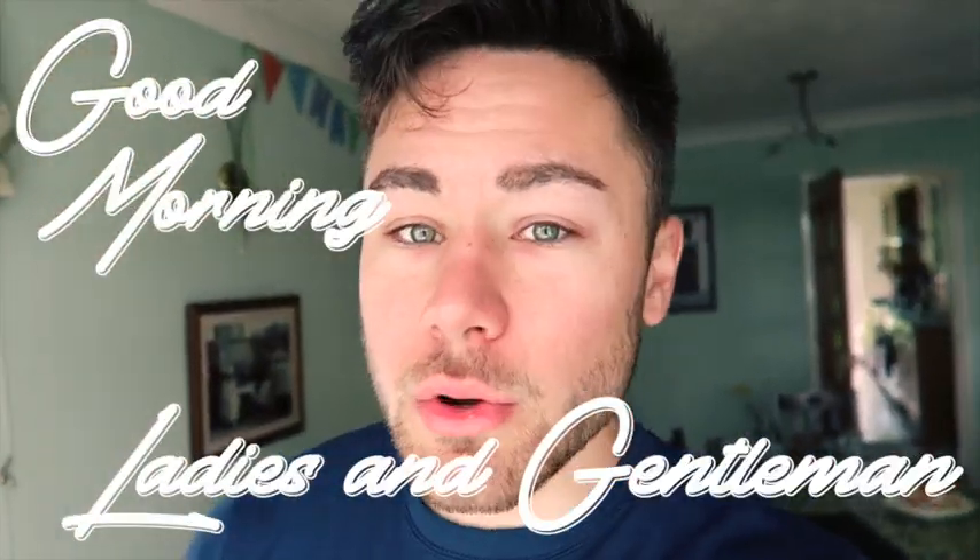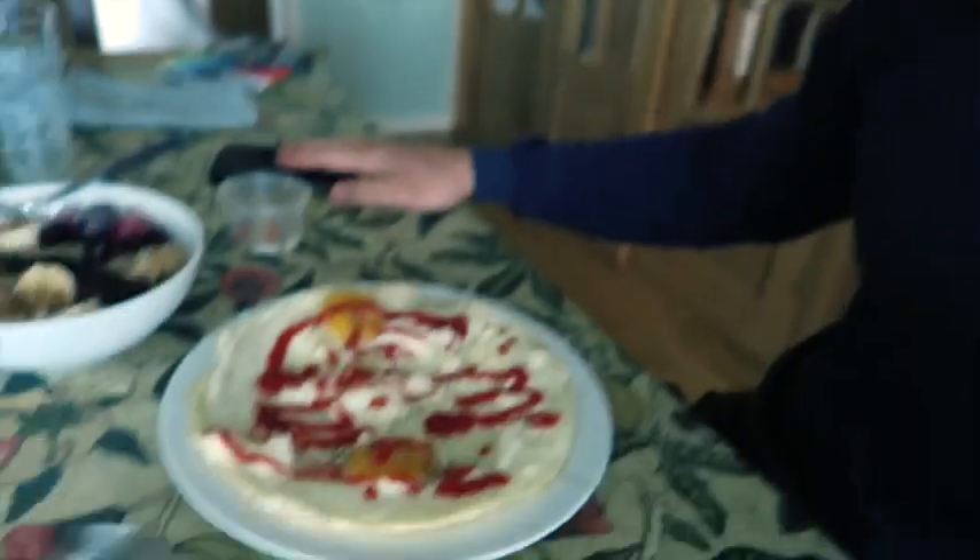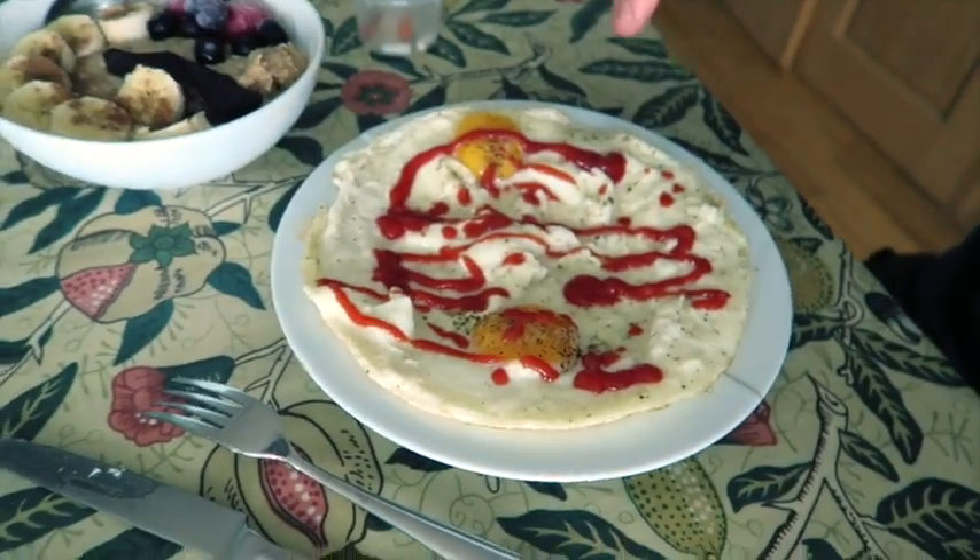Good morning ladies and gentlemen, hope you are doing well. It is a new video, a new week — it's Monday. It's been a while since I've actually picked up the vlog camera because the last couple of videos were backlogged. But today's video should be good — I'm going to be hopefully training with one of my online clients who's coming down to train near me. For breakfast we have the usual two eggs, egg whites, porridge oats, dark chocolate, peanut butter, and fruit.